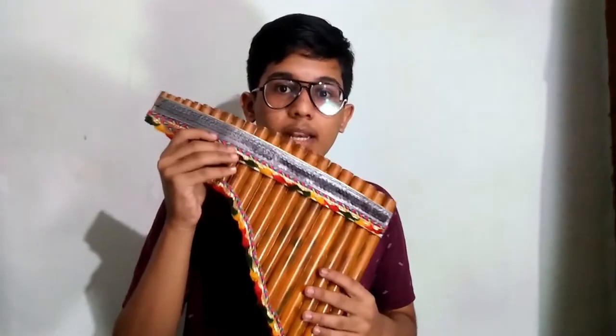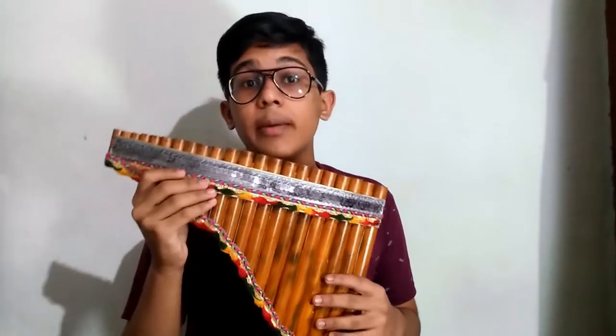Hello friends, I am Svandhan Mukherjee and today the instrument you see in my hand is a pen flute. I will share a little bit of my knowledge.